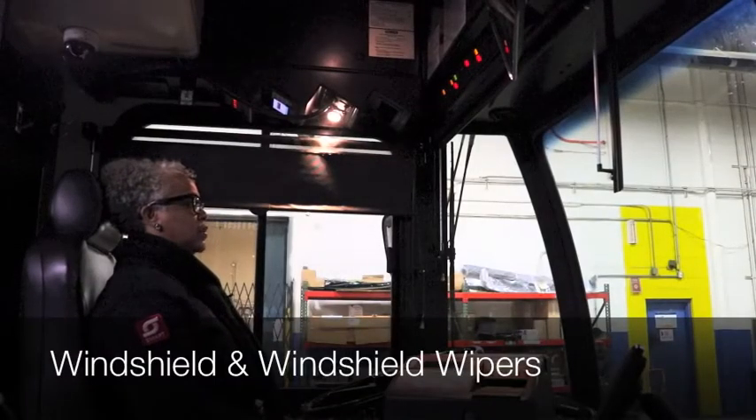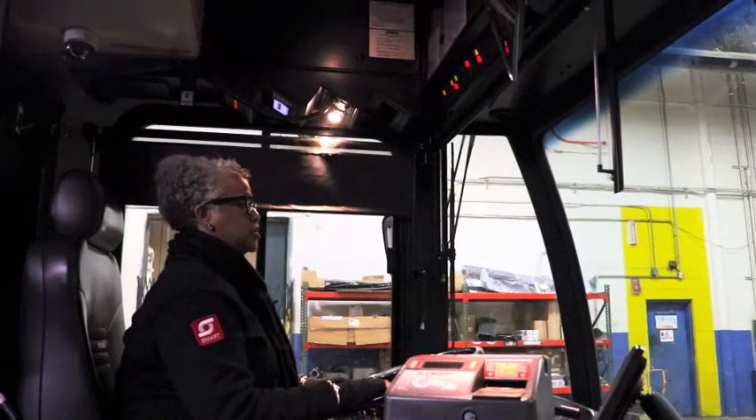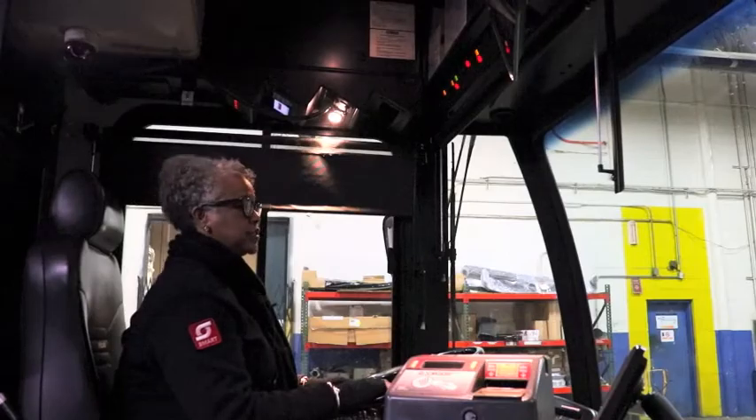Now we're going to do the windshields. You're going to make sure it's properly mounted and secure — no chips, no cracks, clean, and free of stickers.